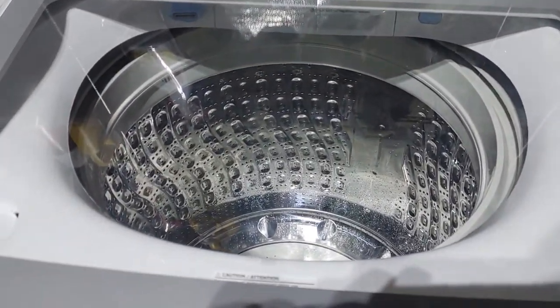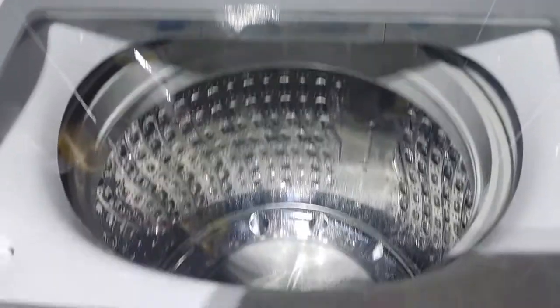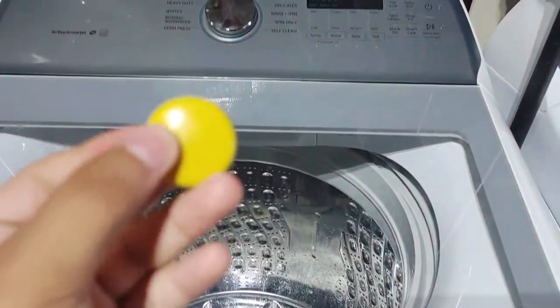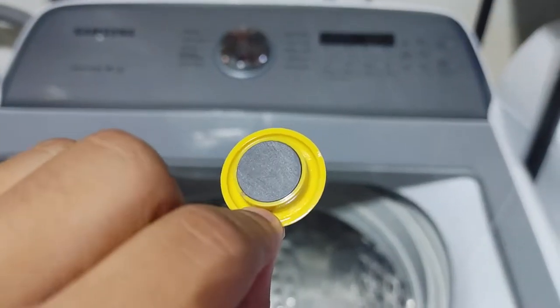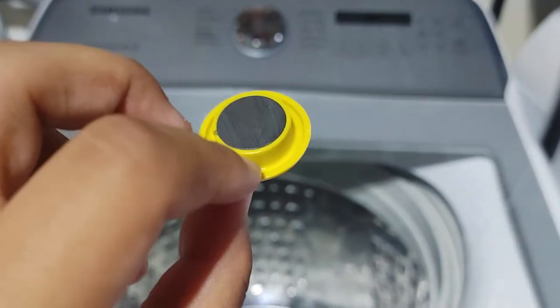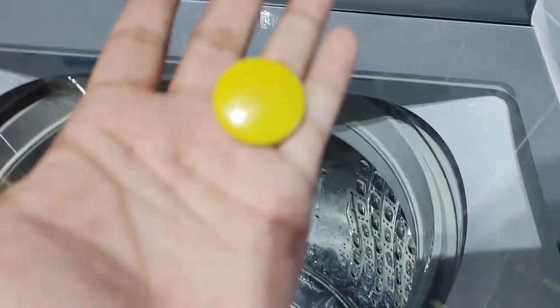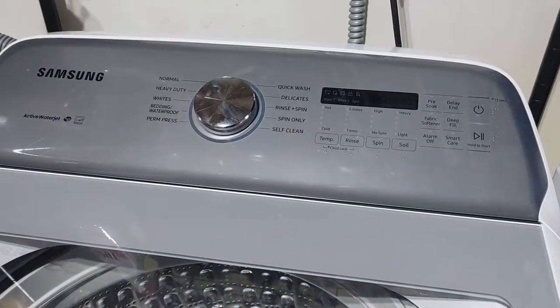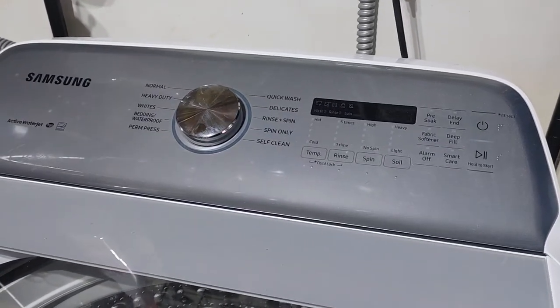Alright, so that's how you bypass these Samsung top loaders. Hopefully this was helpful for you guys. Thank you all for watching.